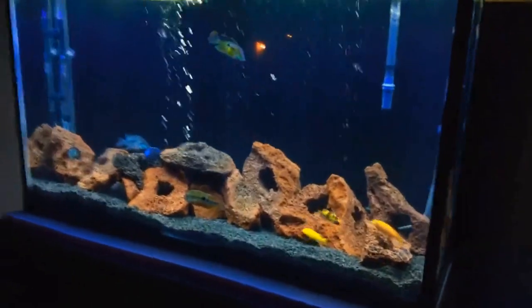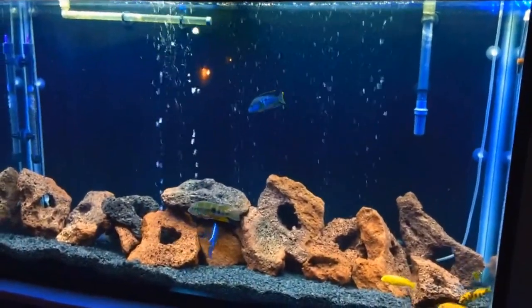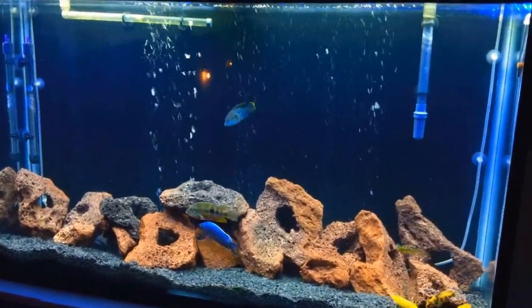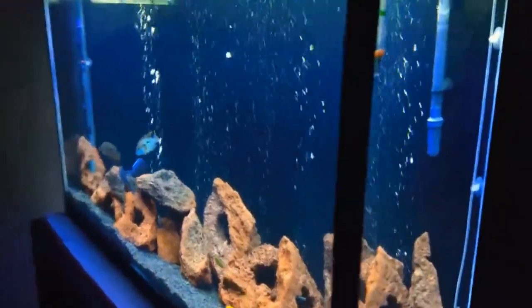Hello friends, welcome to the Aquashar channel. In this video, we have a lot of cichlids. Let's talk about the aquarium shop. We are here to talk about the aquarium shop — we have a lot of cichlids and a lot of fish in the area.